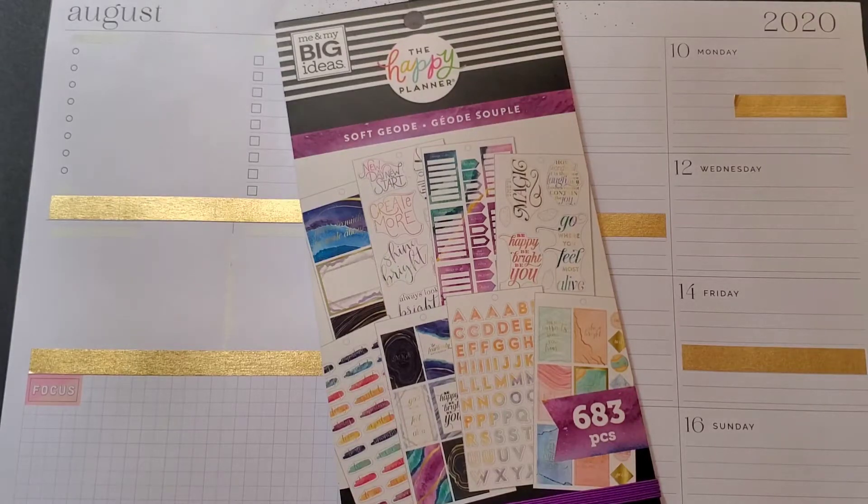Hello everyone, it's Kathy. Welcome to my channel, Kat's Creations, and welcome to another plan with me. Today we're going to be decorating and setting up my work planner for the week of August 10th through the 16th. I'm using stickers from the Soft Geode.